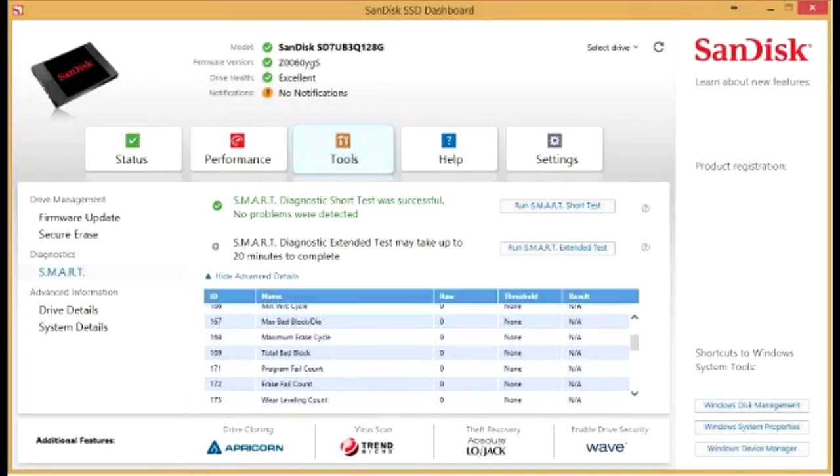The Santisk X300 series of SSD will be available in the market in the month of May 2014. Prices have not yet been indicated.